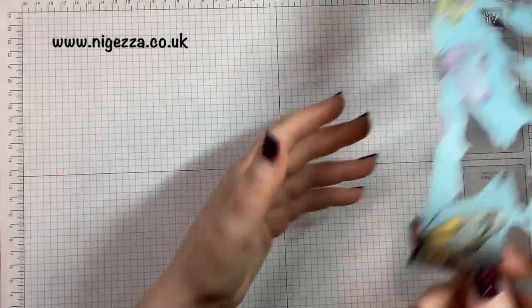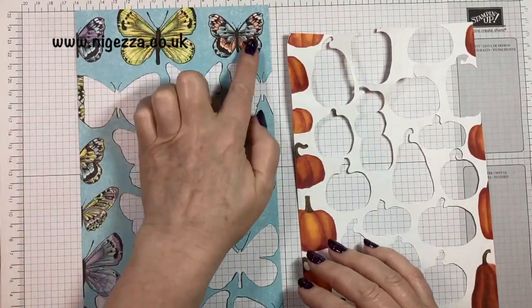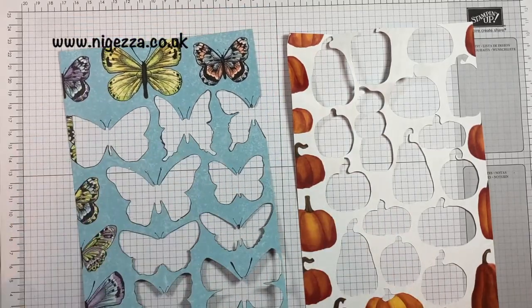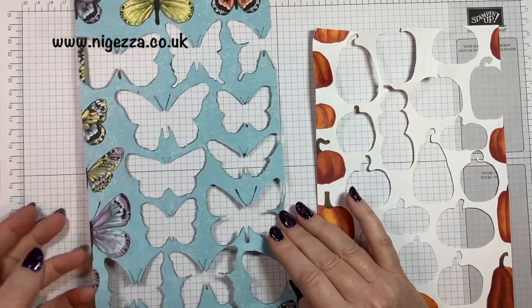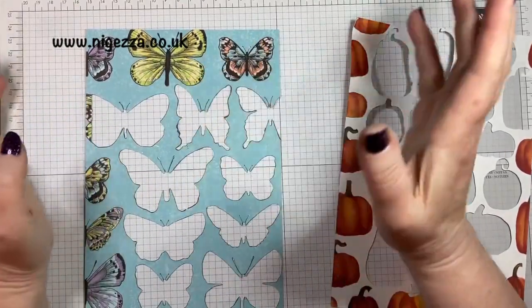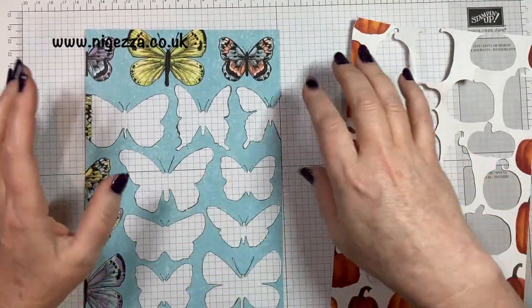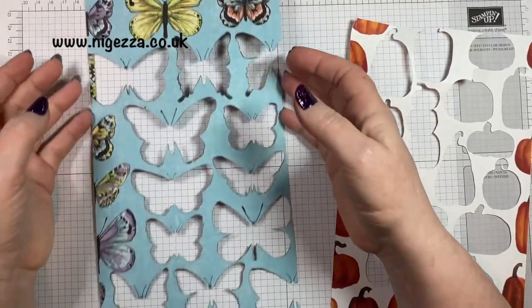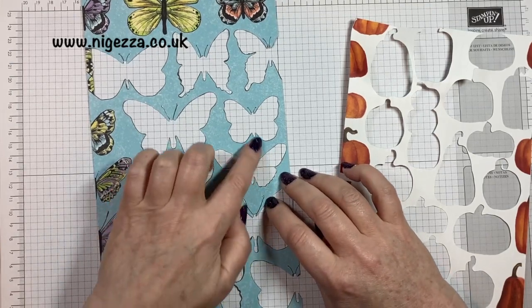I have used it for cutting DSP. This piece of DSP was covered in butterflies. I scanned it and it cut these ones out. Now, I didn't want half ones. Sometimes it doesn't pick them all up, so I just cancelled those. But it picked these up nicely — it even cut out the antennae.